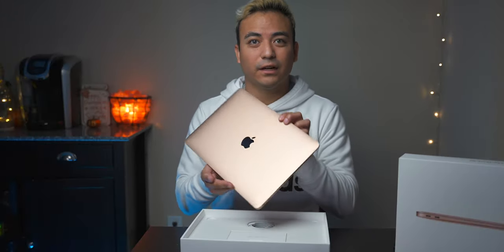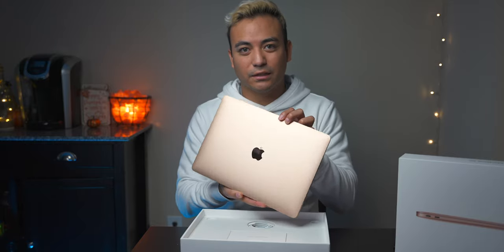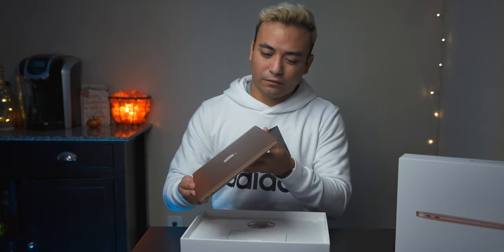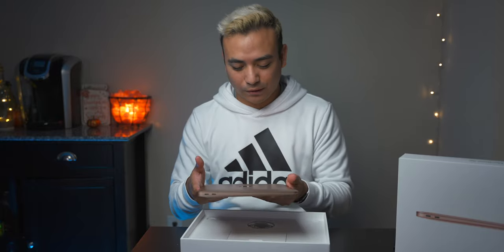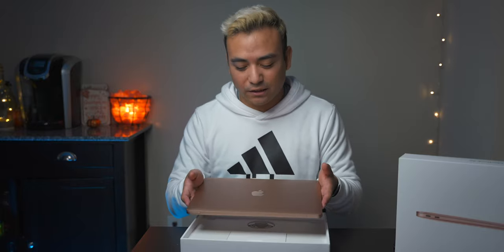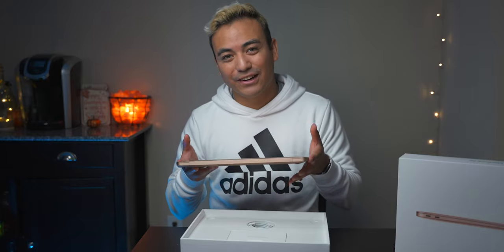It's kind of pink but I really like this color. It's probably going to reflect light pretty harshly, but this is a pretty nice color. I'm kind of tired of space gray, and silver is just kind of old for Apple. So this is kind of nice that they have this extra color for the Airs.